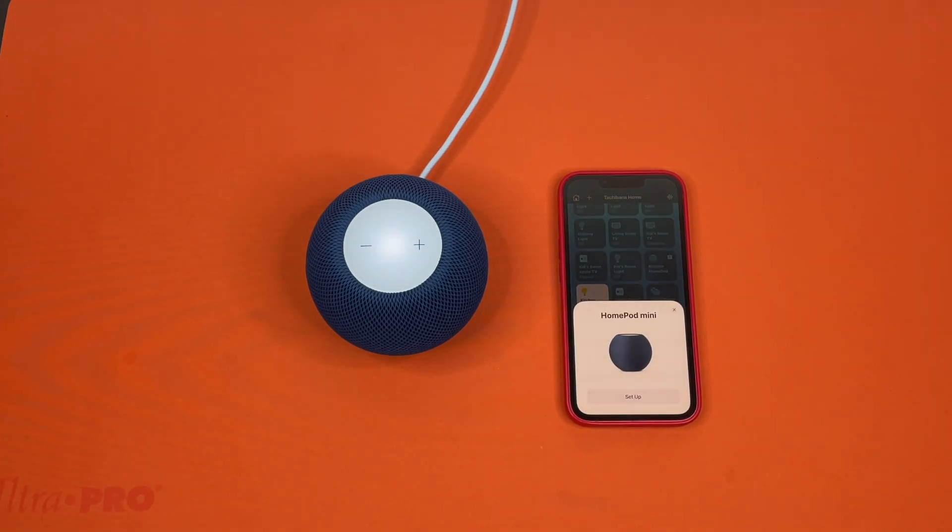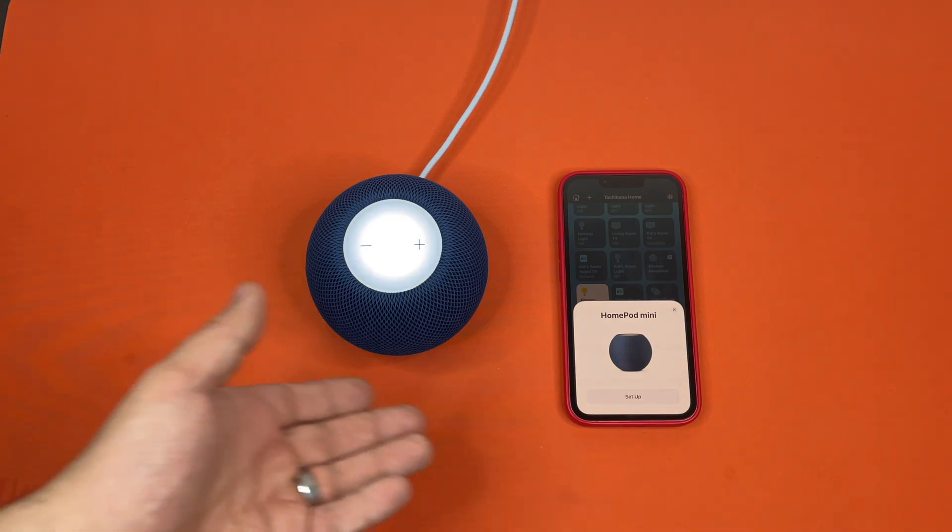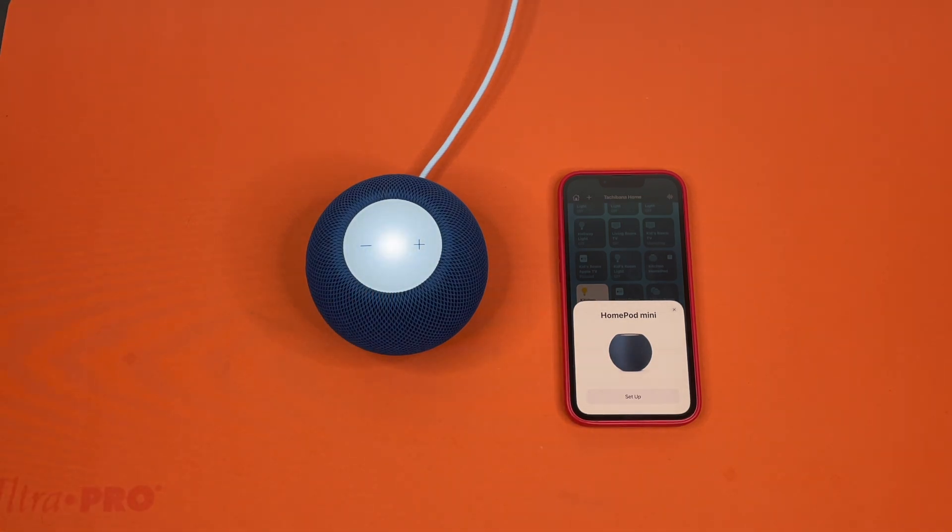And now you can see that the HomePod is acting as if it's fresh out of the box. If you'd like to see our video on how to set it up, check out our channel.